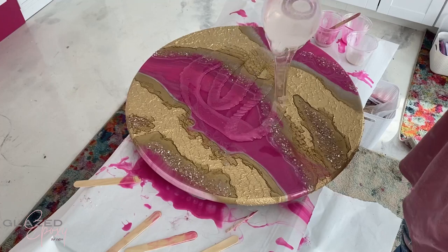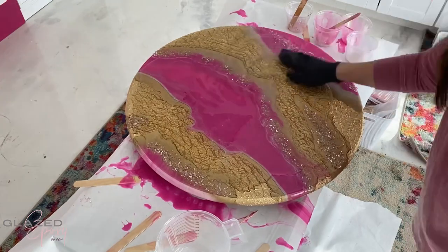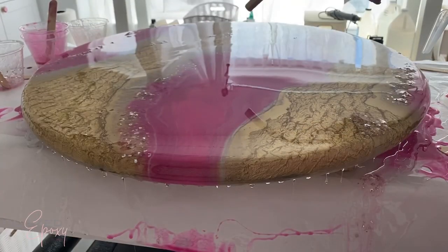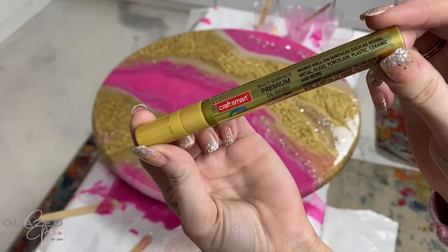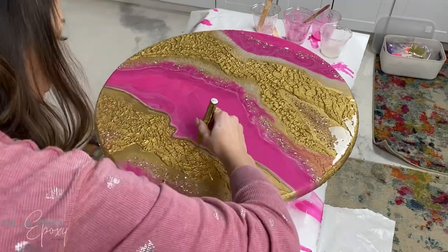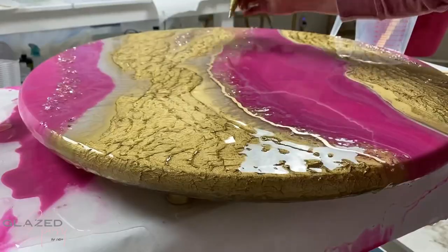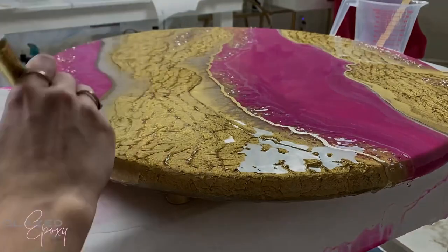Then adding a second layer and spreading that all out. After a third layer, I did one more layer after that. I used a gold paint pen to draw some little lines in between the colors, adding some pretty shine. I love how these metallic markers give a little bit of detail and shine and help finish the look.